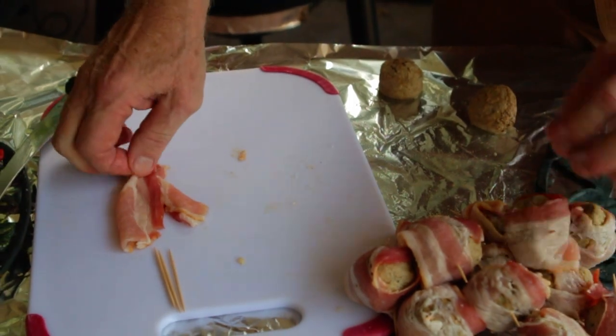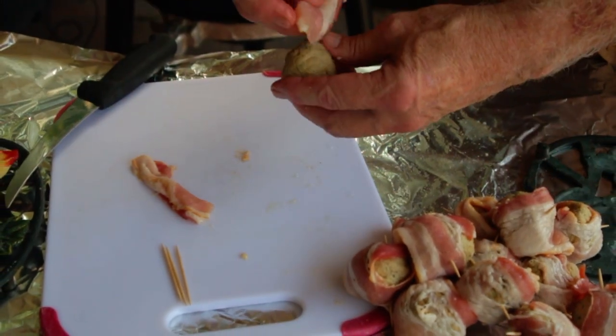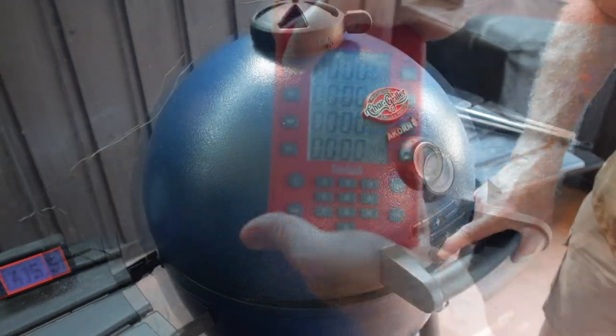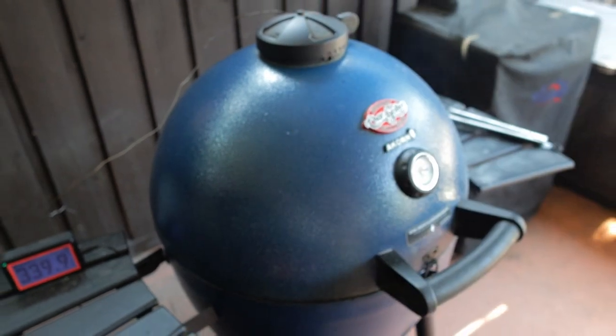Wrap the bacon around the meatballs and then pin it with a toothpick. Spread those meatballs out on a rack, and cook for 30 minutes at 375 degrees. I've started a timer so I can keep up with my time.